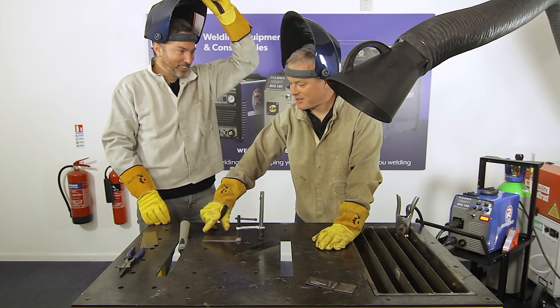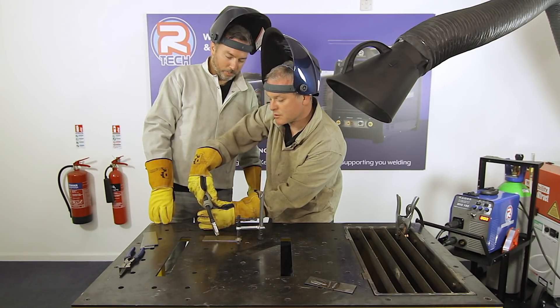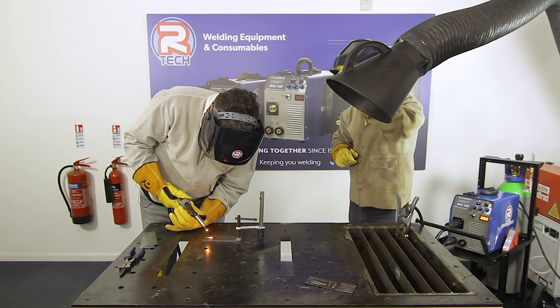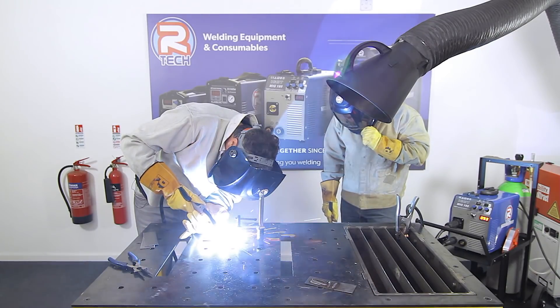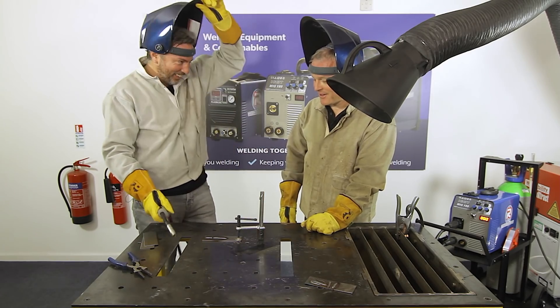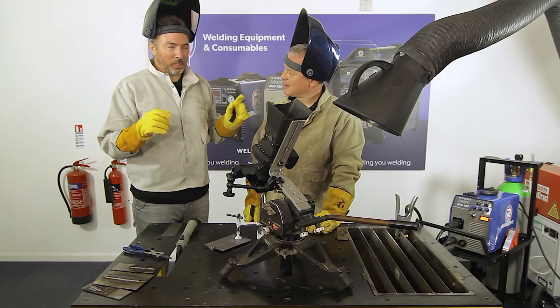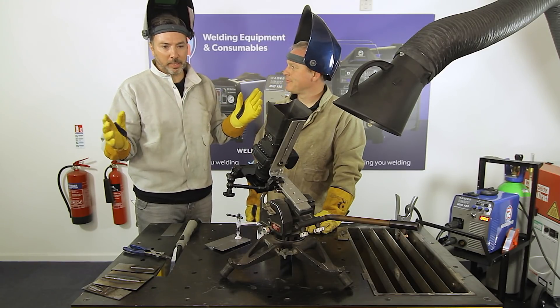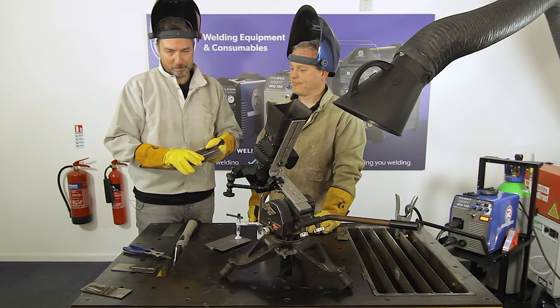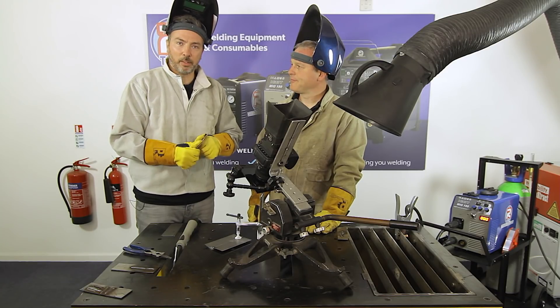Mike asks for a simple bead run across a piece of 3mm plate. Despite nerves about being found out as unable to weld, the result is a perfectly passable bead. Three years of gasless welding had evidently built some transferable skill. Moving on to something trickier — a 1mm butt weld.